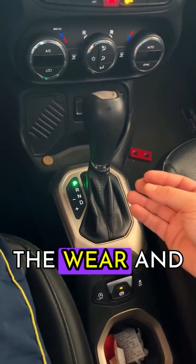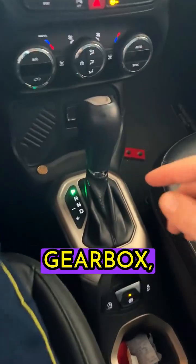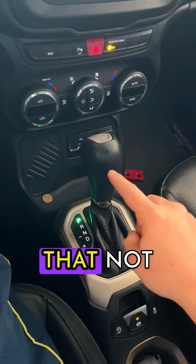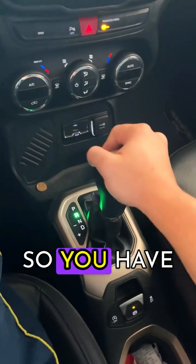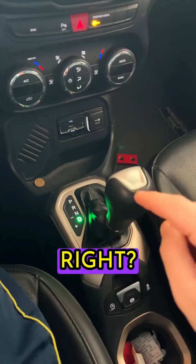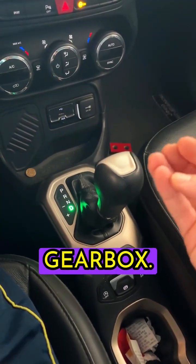This way, you'll avoid the wear and tear because the car's weight will be on the handbrake, not the gearbox, preventing damage and reducing wear. A quick tip that not many people talk about because it's not in the car manufacturer's or mechanic's interest — they want it to break so you have to go there, replace it, and do maintenance on the gearbox. Try this at home, and I'm sure it'll help you avoid big problems with your gearbox.